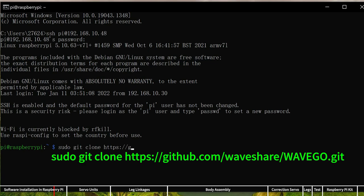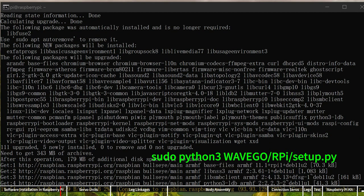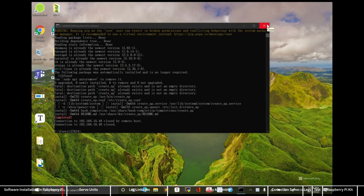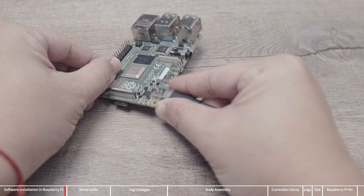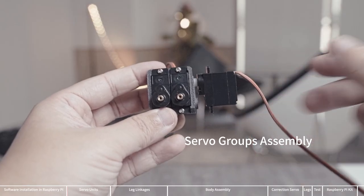Download the WaveGo project from GitHub. Type: sudo git clone https://github.com/waveshare/wavego.git, and press Enter to start the download. Next, run the WaveGo setup script: sudo python3 wavego/repi/setup.py. Depending on the local network environment, this process may take some time. After the installation is complete, the window will display 'completed' and the Raspberry Pi will automatically restart. Since the Raspberry Pi is not connected to a camera, the WaveGo program will not run — just unplug the power.